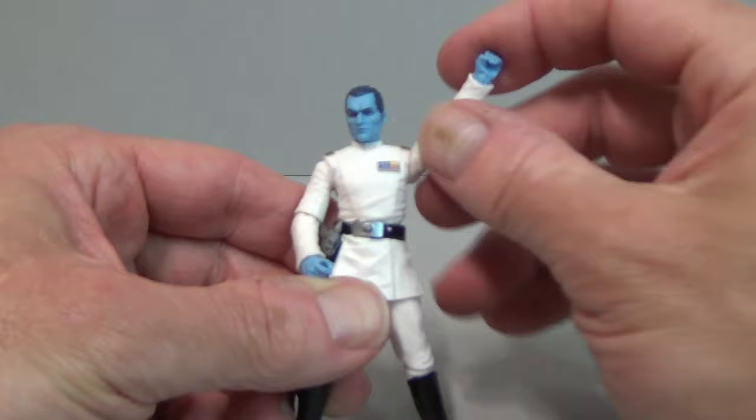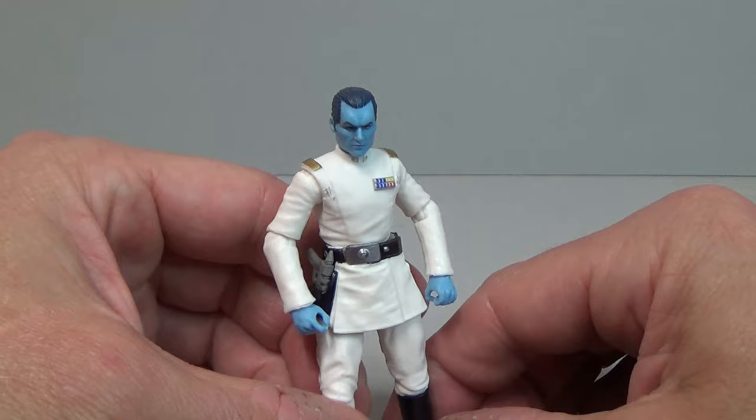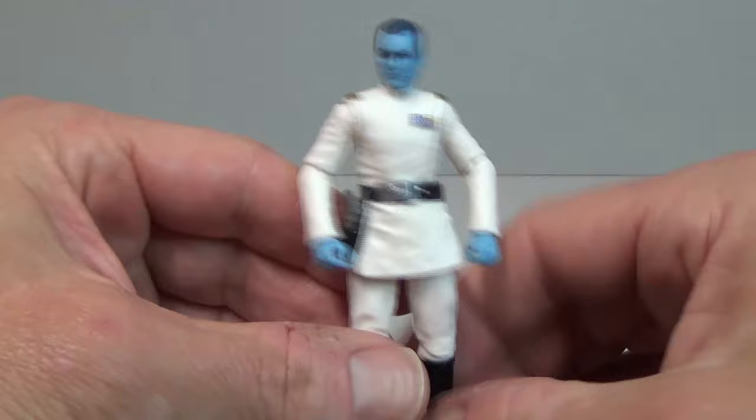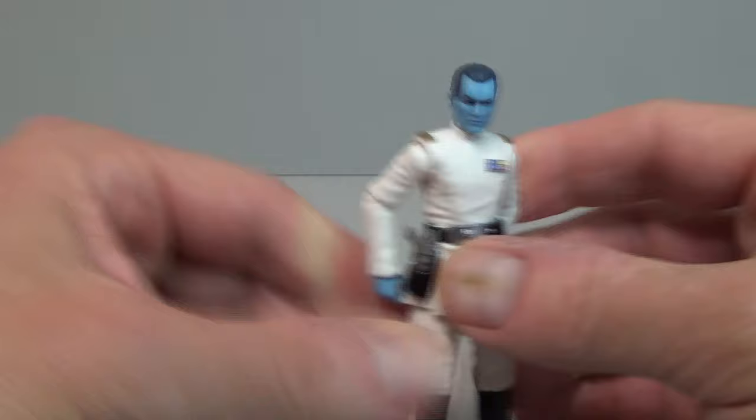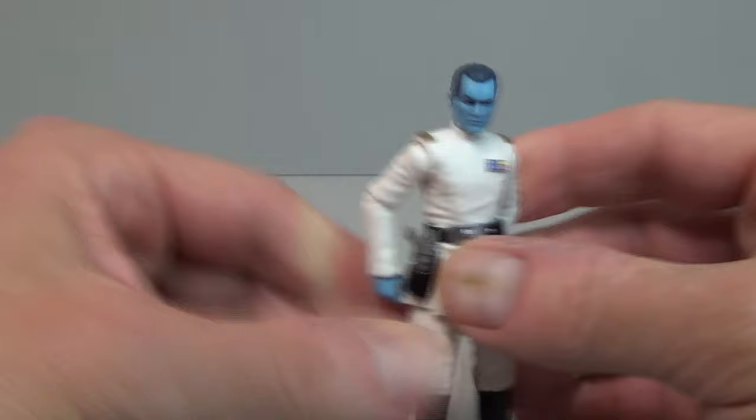It's really cool to have this guy in our collections — fantastic figure. I'm sure a realistic Mads Mikkelsen version is coming at some point, but until then this Rebels version is really cool. If you've made it this far, I'm Middle-Aged Kiwi Man Collecting Star Wars Figures — thank you so much for watching, ka kite, and I'll see you in another video.